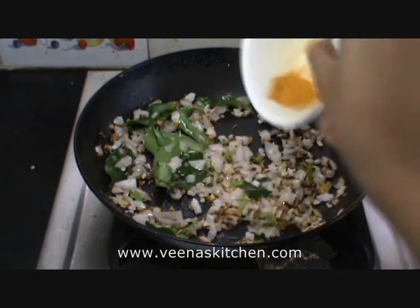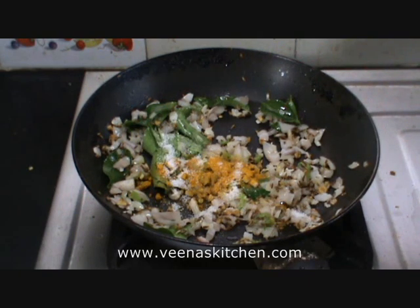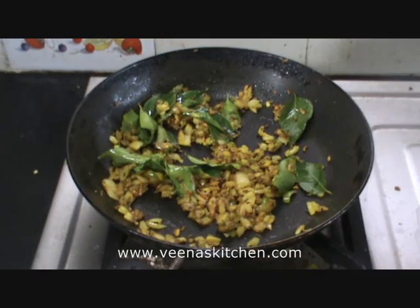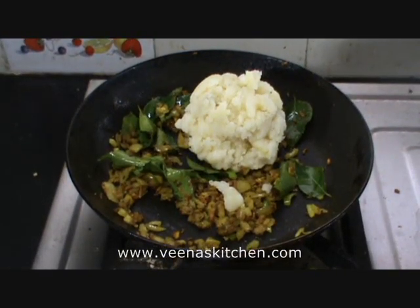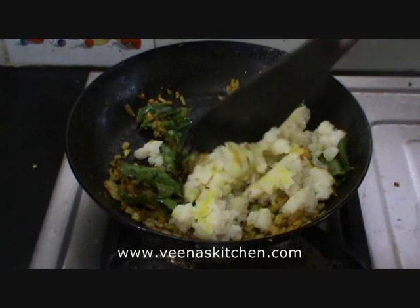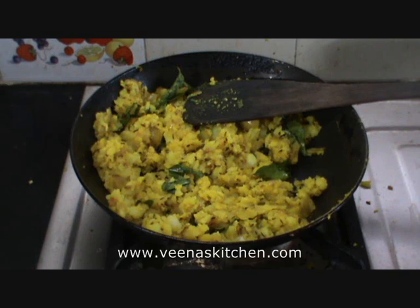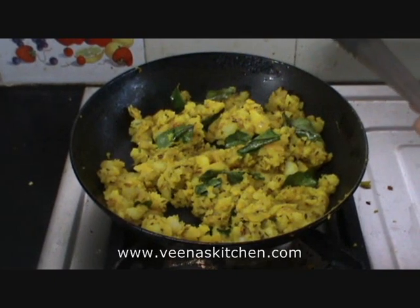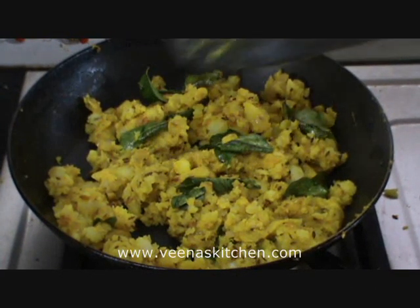Add the turmeric powder, salt and sauté again. After sautéing for about 1 minute, add the mashed potatoes and mix well. Now the potatoes have completely mixed well with the seasoning. You can see it's all mixed well and it has become a beautiful yellow colour. You can see some curry leaves here — let us remove those.